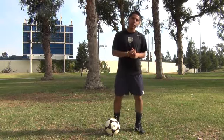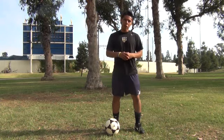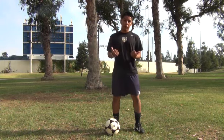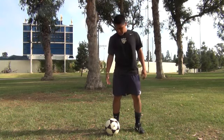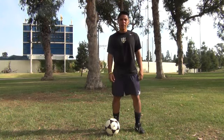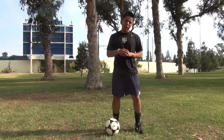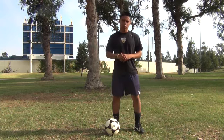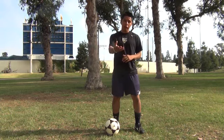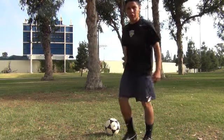Hello everyone, this is Luis Fabriano with La Vida Futbol. Today we're going to work on getting started on improving your footwork. One important thing when improving your footwork is getting comfortable with the ball around you — getting used to touching the ball on all areas of your foot. So today we're going to work on a drill that requires you to touch the ball with different parts of your foot. So if you have a ball, get it ready and we'll get started. You can follow me with this drill.